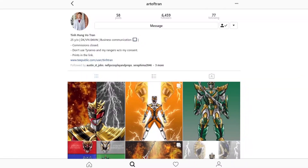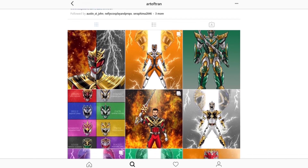Hey guys, it's your buddy Oscar back again with another video. Today we're going to be making something special — something that is not exactly Power Ranger because it's not part of the Power Ranger mythos. I'm talking about King Tyranno. King Tyranno is actually an original character drawn by Tin Hung Vo Tran, also known as Art of Tran on Instagram.